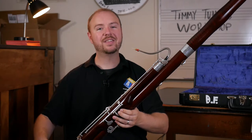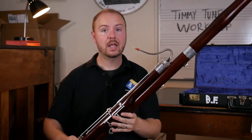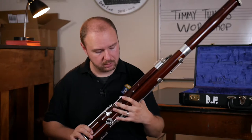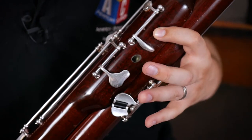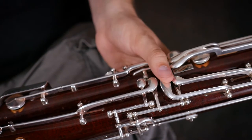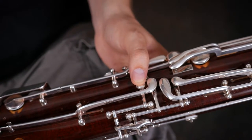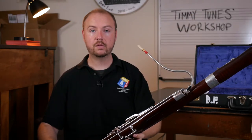Now that we have it in the seat strap, we've got to get our fingers in the right position. The left hand goes on top and the right hand goes on the bottom. Remember those two holes in our wing joint? That's going to be covered by our first two fingers of our left hand. Our third finger — the ring finger — is just going to go over that key right below that hole, and our pinky is just going to float over top of these keys. In the back part of the left hand, your thumb is actually in charge of playing all of those keys. For right now, we only need to worry about the smallest key down on the bottom — that's where your thumb is going to go. So our left hand is in place: one, two, three, pinky here, thumb on the small key in the back.